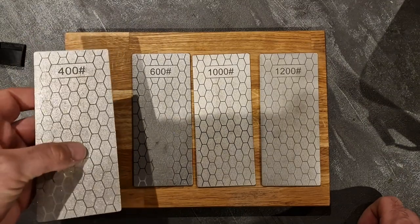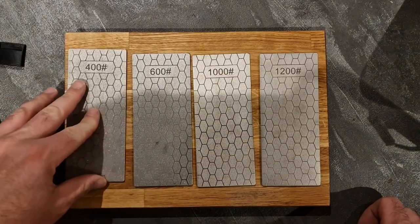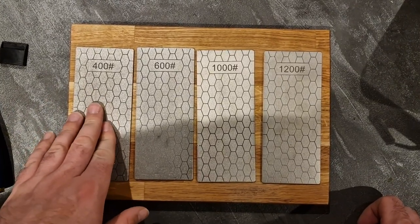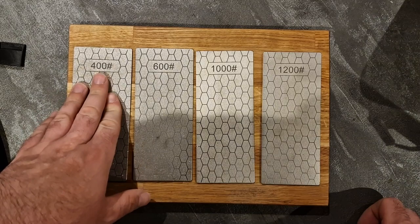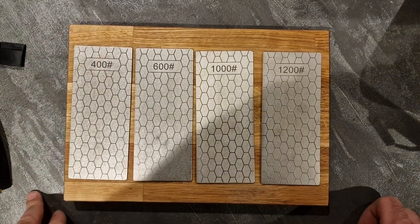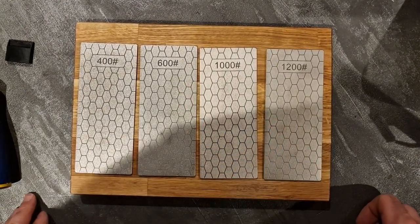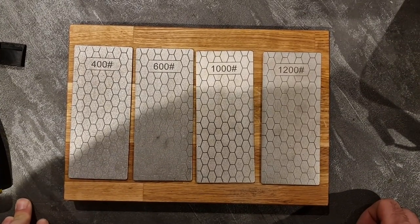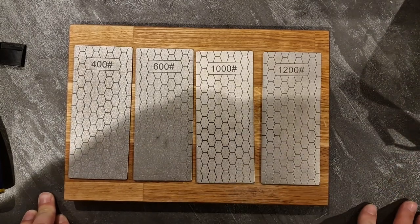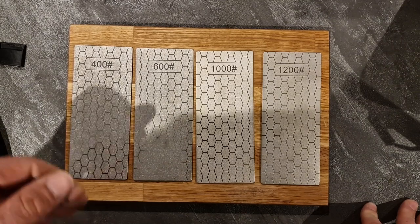I don't use my chisels that often. These also have a foam back to stop it from slipping — it's not too bad, it's pretty grippy. Depending on how you're set up, you may want to leave the foam or you might want to double-sided tape or glue them down to a wooden board. But the 400, 600, and 1200 grits are more than enough to get a razor-sharp edge on your chisels.